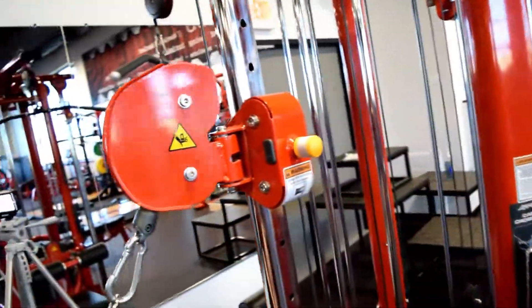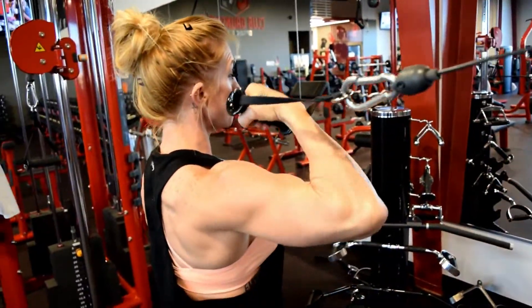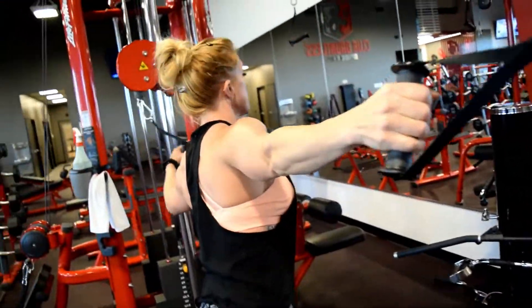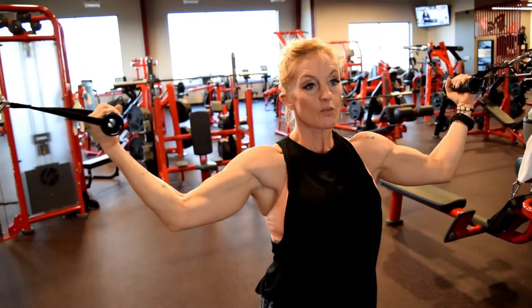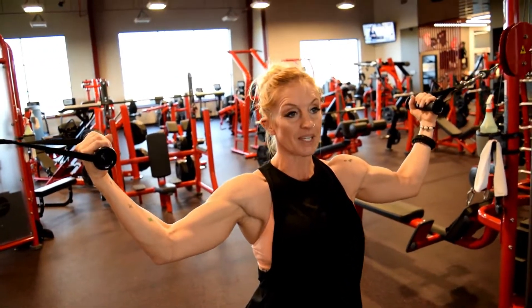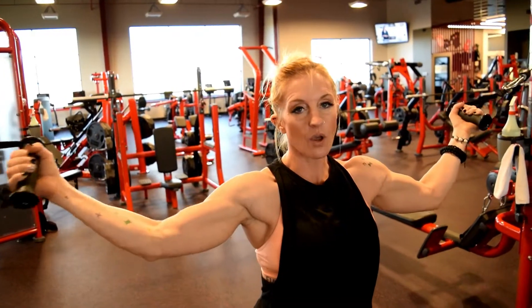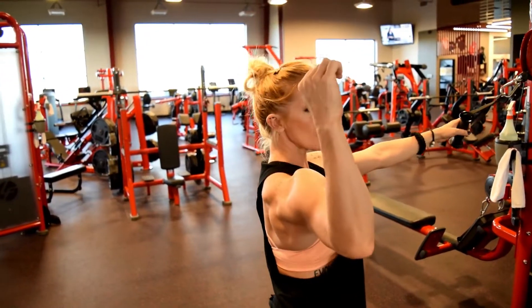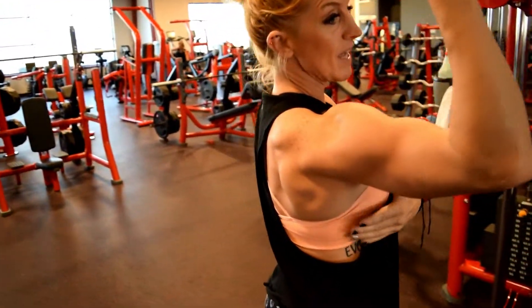So when I engage, my elbow can sit and pull through. I'm going to grab both of these and open up here. From here, I'm going to pull the shoulder blades down and back, bring in the cables a little bit. From here, I'm going to kind of dig my elbows forward and use my lat and my back to stabilize the elbow.